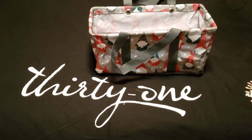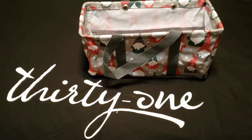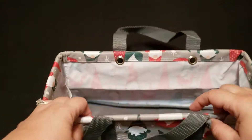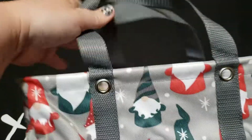Hey everyone, here we have the cute little tiny utility tote. This is in the Gnome for the Holidays print, which is a holiday print for the fall 2020 catalog. As you can see, it's super cute and super little. It has straps that are good for holding in your hand or maybe placing across your arm.